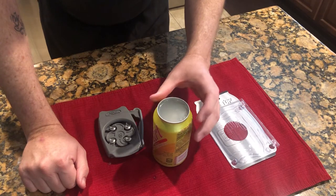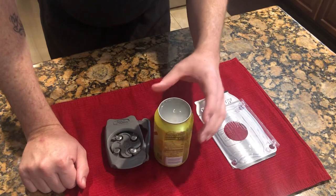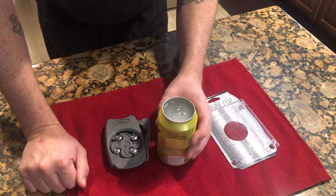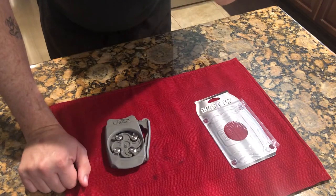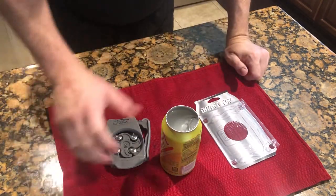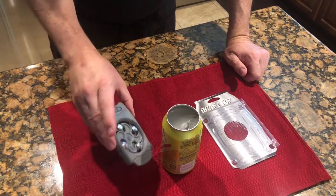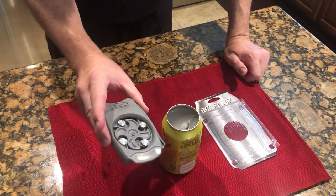I don't see any metal shavings. People were kind of worried about metal shavings, but I don't see any of that. The cool thing is it allows you to drink like you're drinking out of a cup. I would probably use it for beer, adult beverages, things that have a can. Obviously can't use it for anything bigger than I think this 12 ounce can, as far as the width is concerned.